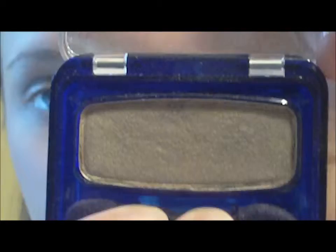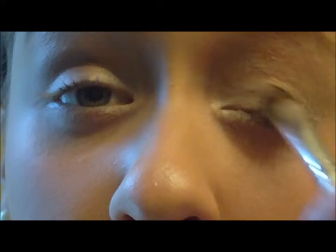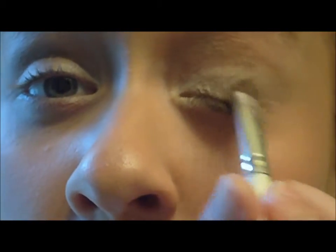Next I'm going to be using my CoverGirl eyeshadow in tapestry taupe. I'm going to be taking an eyeshadow brush and applying that over the color tattoo we just put on. This color mainly helps connect the dark color with the white on the inner corner and just makes the color tattoo part a little more shiny and brighter. Then I'm going back in with my color tattoo, putting a little more in the corner and bringing it out.